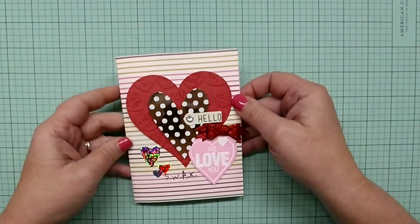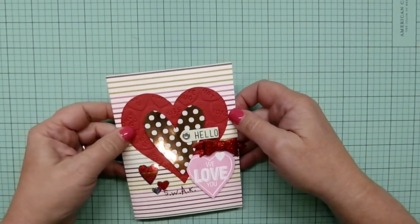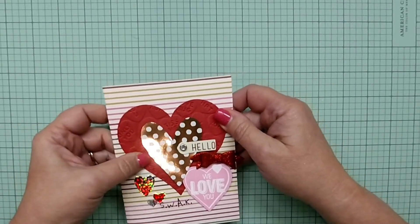Hi everybody, it's Janet. I know I haven't been with you for a while, so I wanted to show you something I've been working on and was pretty happy with the result.